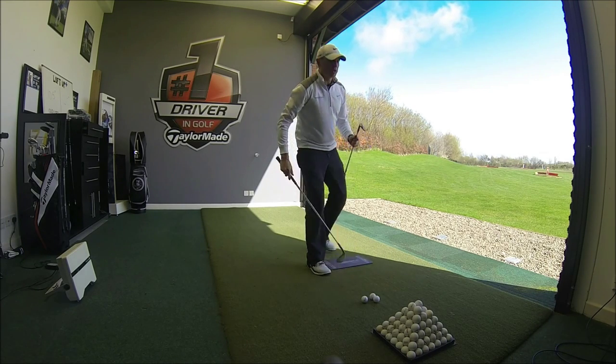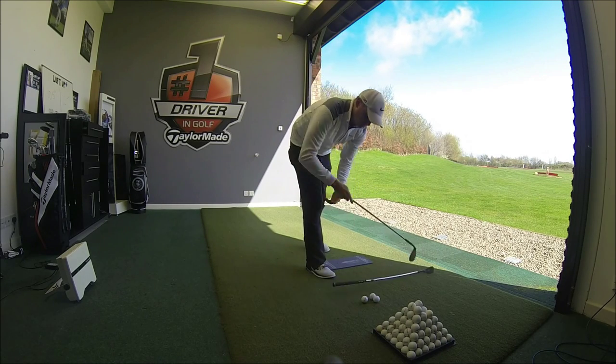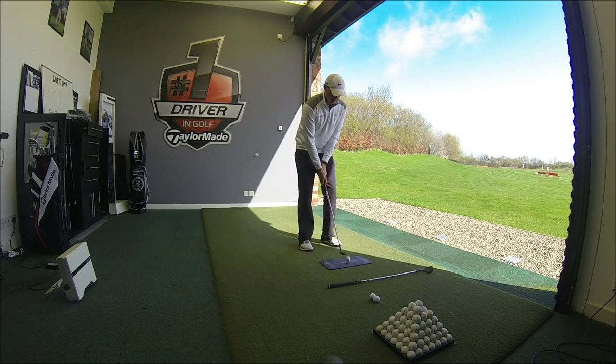So I'm going to go from the one with 4 degrees of bounce and move to the one with 10 degrees of bounce. Exactly the same swing — should see a very similar shot.